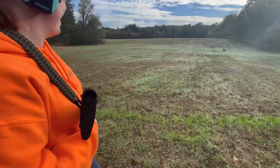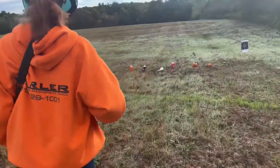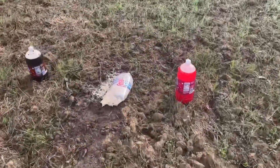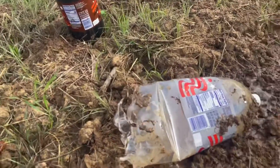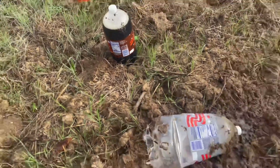Holy macaroni, guys — we're shooting 145 grain Barnall FMJ 300 Blackout. Look at it, it's steaming! That is so cool. You obliterated it. You hit it right down at the base. Yeah, because if you gotta shoot a guy you gotta get him — you did a good job, honey. I feel like I crotch-shot it though.